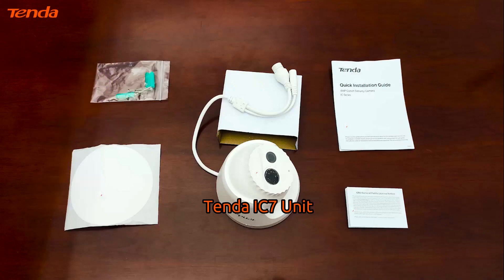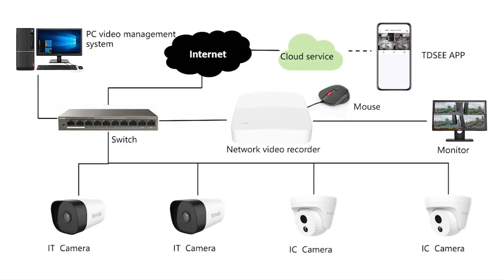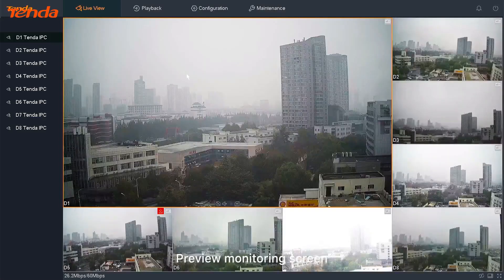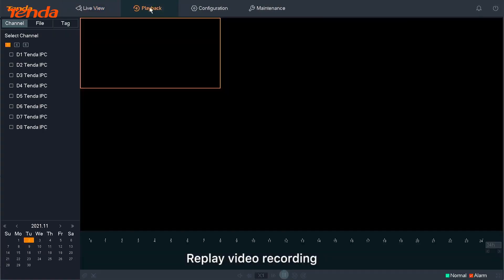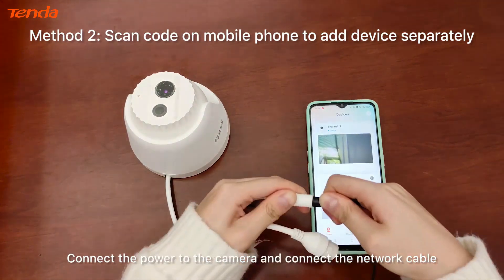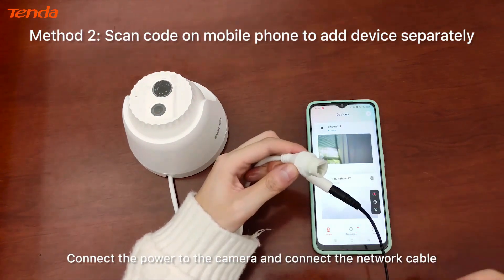Tenda IC7 unit and Tenda CCTV system connection guide. There are two setup methods. Method one: add devices through the NVR — after the device is connected to the NVR, the camera can be managed and configured on the NVR system. Method two: scan the code on your mobile phone to add the device separately.